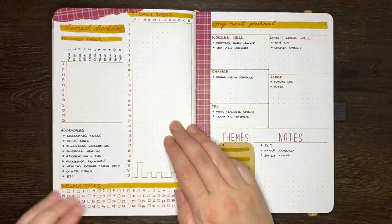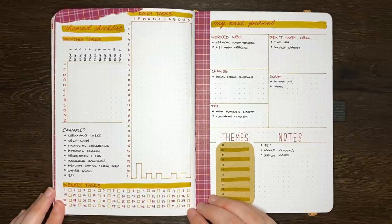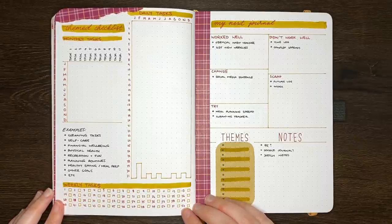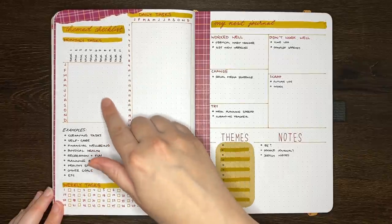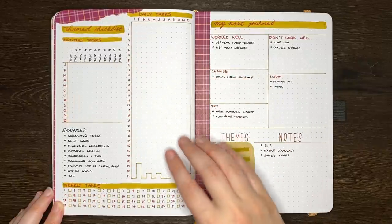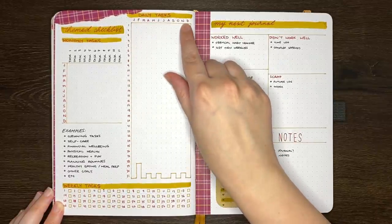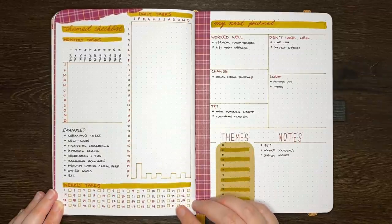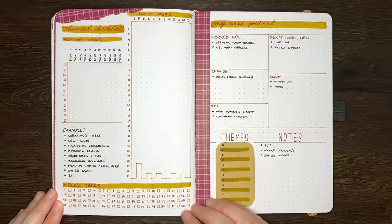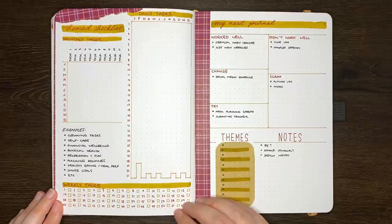Our next idea is to have themed checklists. On the page here I've drawn out some examples of the forms this checklist could take depending on the frequency you want to complete each task. For the monthly, we have that grid type layout again with the months along one side and the tasks along the other. For the daily tasks, we have a year in pixel style, where we have the numbers for each day of the month on one side and then the months of the year along the other. And at the bottom, we have space to track a weekly task with a box for each week of the year. A themed checklist I've used previously was a yearly housework or chores checklist, which was in my first bullet journal.